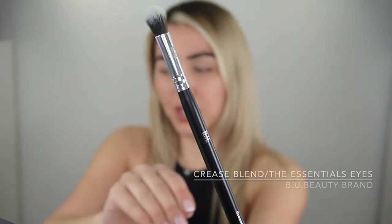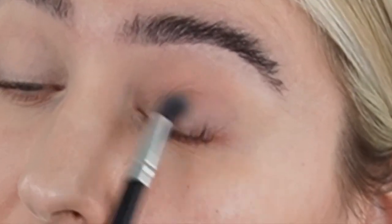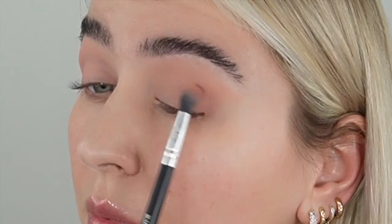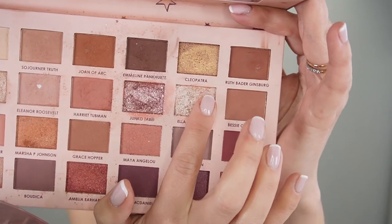I'm gonna use the crease blend brush by beauty and go all over my mobile lid with that soft pink shade. Using the same brush, I'm gonna go with a slightly darker pink shade on the outer corners only — we're gonna darken up the outer corners a bit more once we have the eyeliner on.